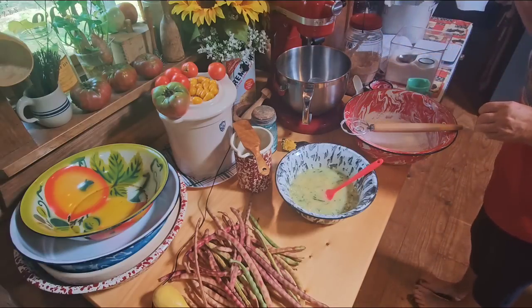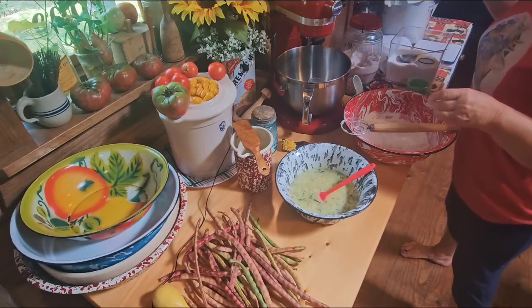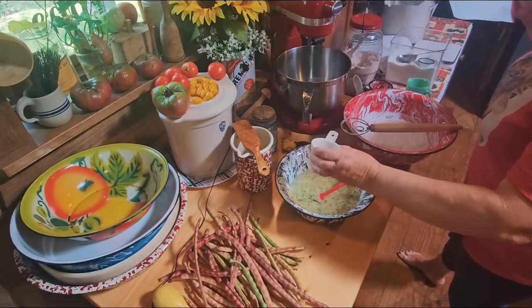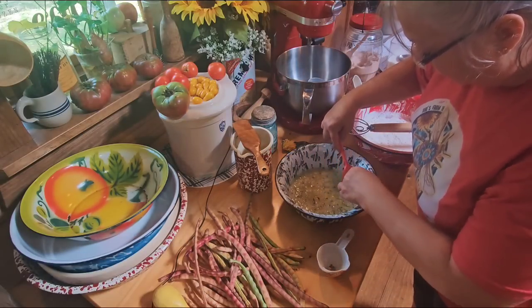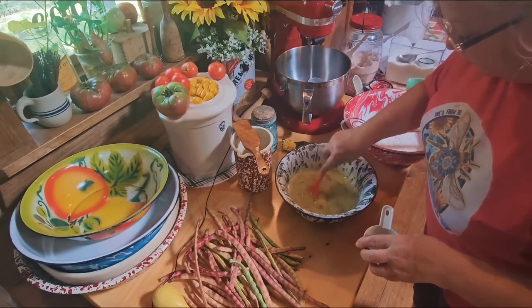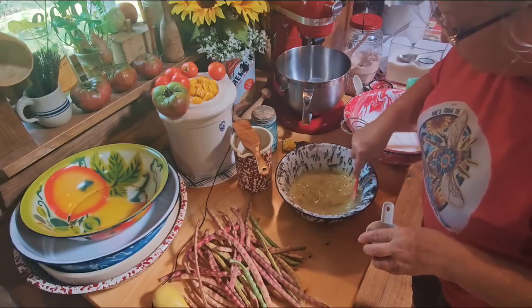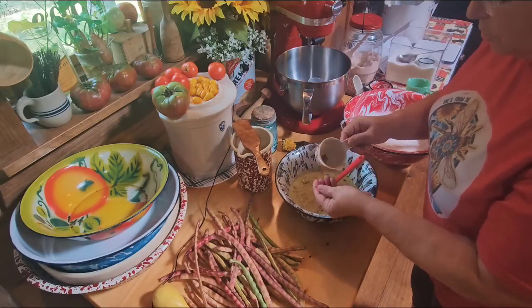I'm going to look at my recipe to make sure I've not forgot anything. I've got my cake flour, baking powder, salt, eggs, oil, sugar, buttermilk. Lemon juice is right here - I've got two tablespoons of lemon juice. Fresh lemon juice. I thought I got all the seeds out there - I don't think Danny would like it if he bit into a seed. So that was two tablespoons of fresh lemon juice. Now some of y'all probably asked me if you can just use bottled lemon juice. You can, but it just doesn't taste as fresh to me - it kind of has that artificial taste. But if that's all you got, use it.